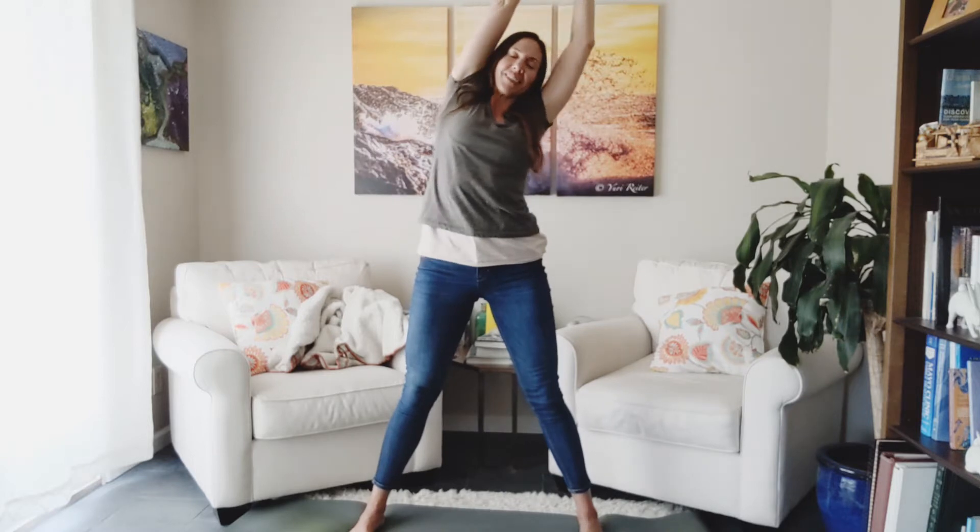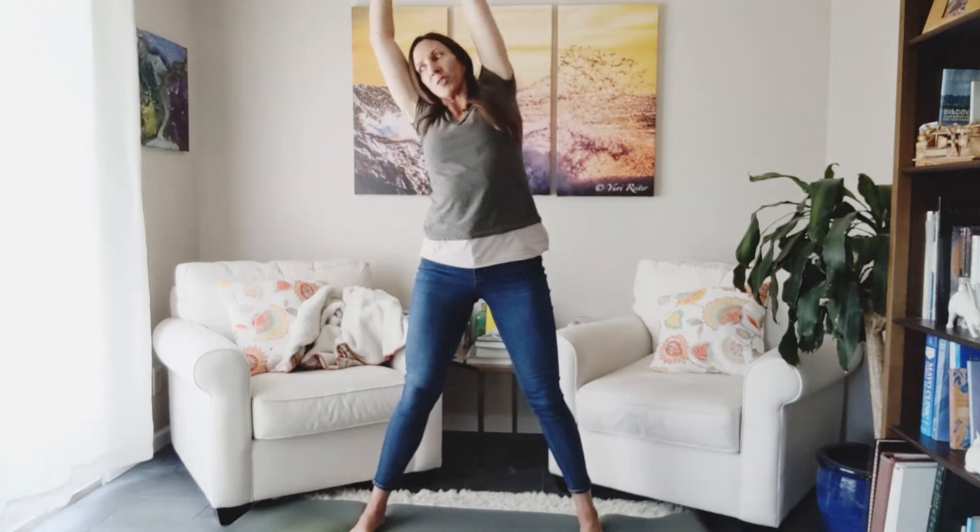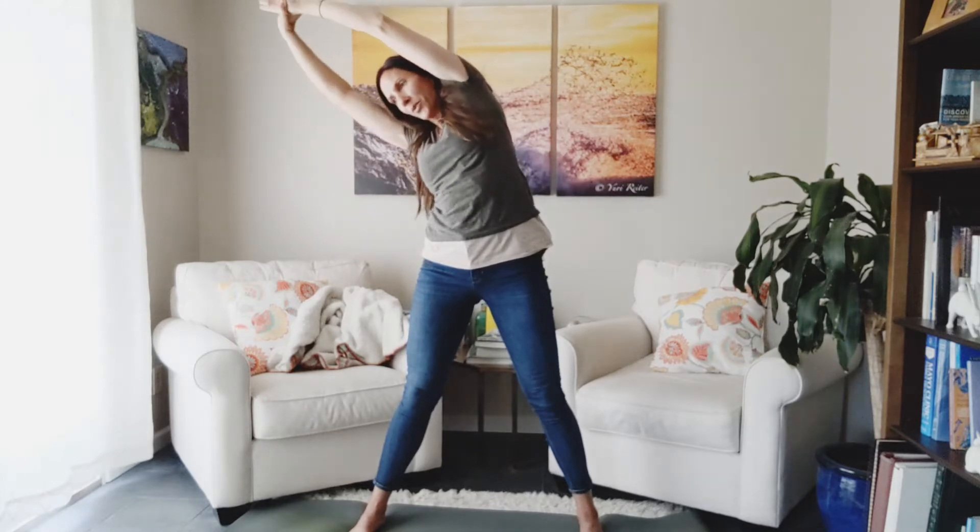Big stretch. Grab one wrist. Take it over to the side. Inhale, back up. Grab the other wrist. Over to the other side. Good. We're back up and release. Take it out.